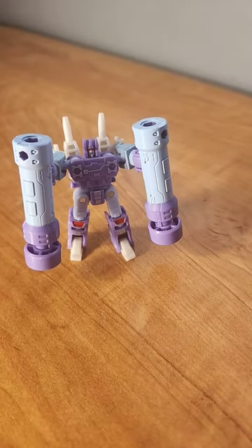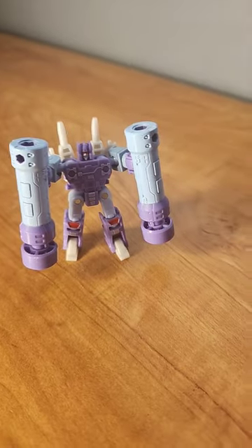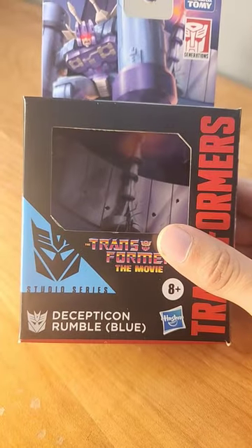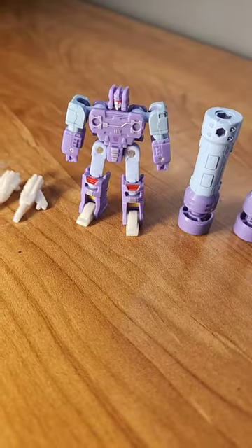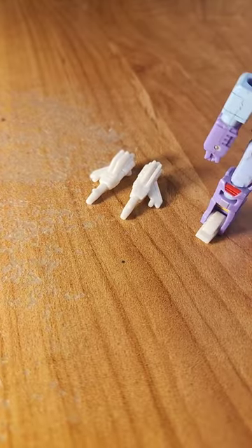This is the Transformers Studio Series 86 Rumble. Before you guys say that this is actually Frenzy, the box says Rumble Blue on it. Now Rumble here comes with some pretty cool accessories — he comes with two of his pile drivers and two of his blasters.